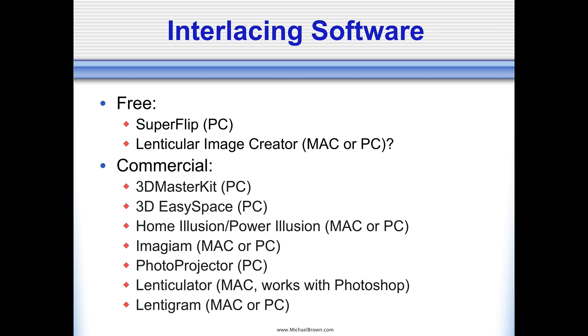Interlacing software comes in both free versions and commercial versions. My recommendation is to buy modern commercial software. I would advise you to Google these different programs — some are for the Mac, some are for the PC, others are for both. Although for many years I was using the Power Illusion software, most recently I've been using Lentagram. But from time to time I'll use others like the 3D Master Kit, and when I first started I was using 3D Easy Space. Currently I'm on a Macintosh and using the Lentagram software.